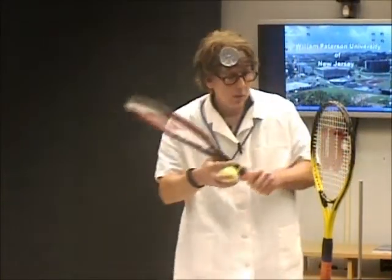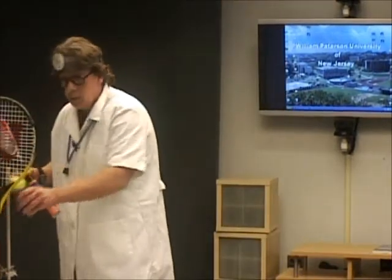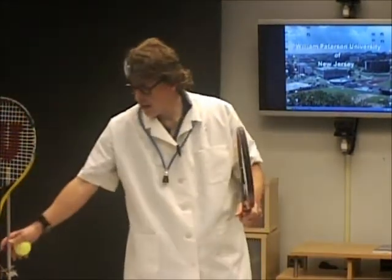We mentioned the three sweet spots and the dead spot on the racket. The ball is long gone after the 4 to 7 milliseconds.